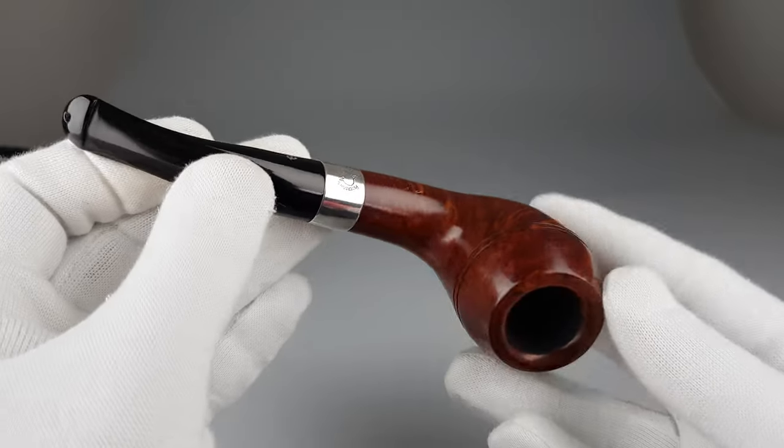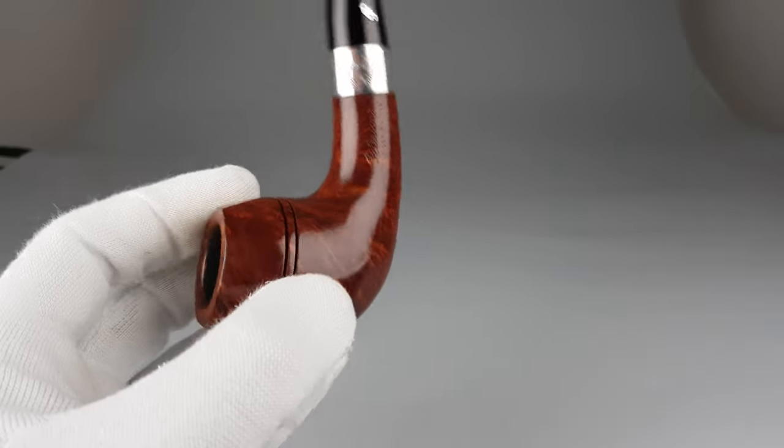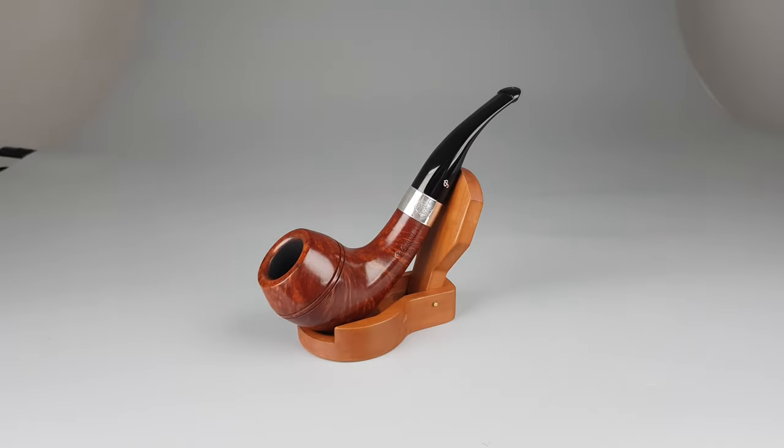Great looking pipe. If you don't mind small signs of wear, it's still in very, very close to mint condition, but some small signs of wear are present. That would be all for this short presentation — thank you all for watching and I'll see you in the next one.